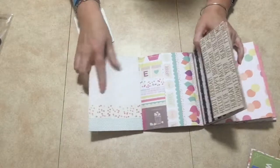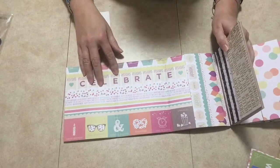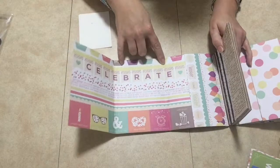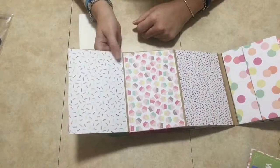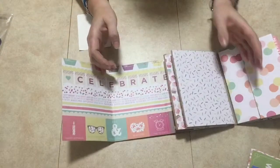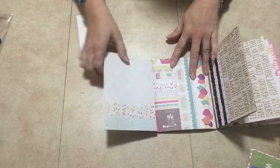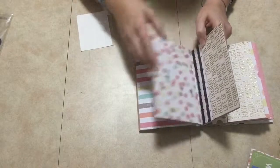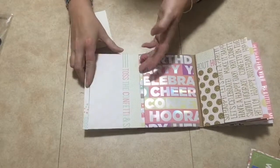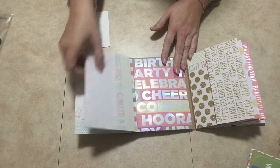Now this one here won't fold nicely, and you'll see the difference. You see what I did with the paper here — I did not leave the little gussets empty like I left these ones, so that's why these ones are easier to fold. If you leave that space alone it folds nicely. Look at this — it won't close properly, it just ruined the album. It won't stay flat, whereas this one will stay flat because you left the space.